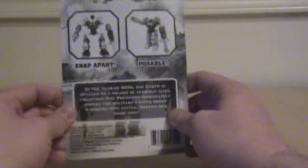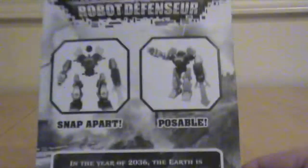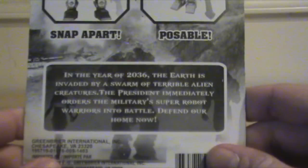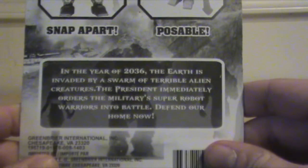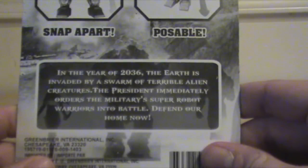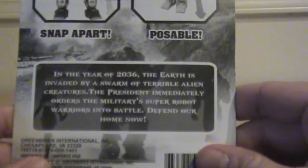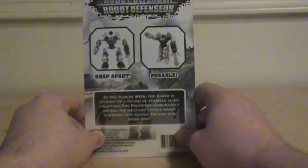It says the same thing on the back. But here we go — now we get the story of the super robots. In the year of 2036, the Earth is invaded by a swarm of terrible alien creatures. The president immediately orders the military super robot warriors into battle. Defend our home now. I think we all know what movie they're ripping off.